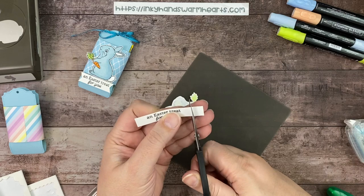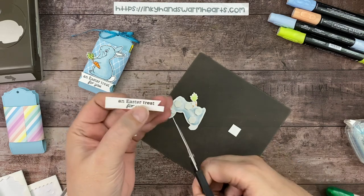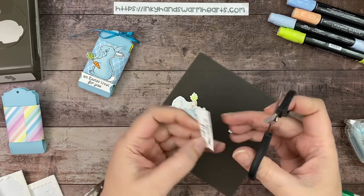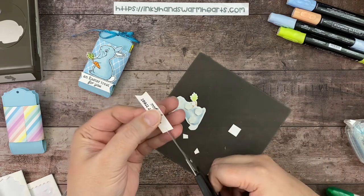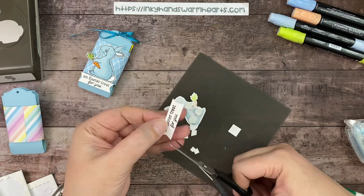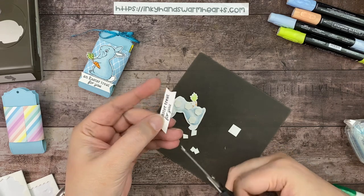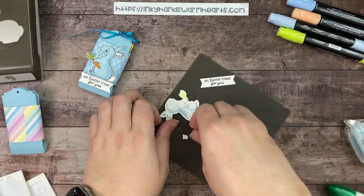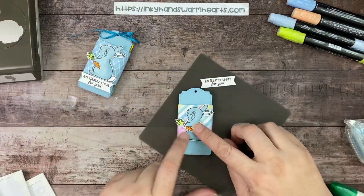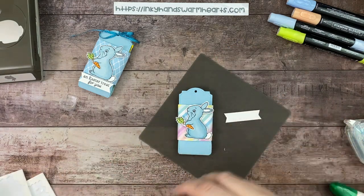Nothing on the tail because the tail is going to hang off. For our sentiment, we're just going to trim this down slightly and give it a little haircut from both ends. There's our sentiment. Our bunny is going to get glued on the side with the seam — when you put your bunny there, you don't see the seam. For the sentiment, I'm going to put two dimensionals in the middle.